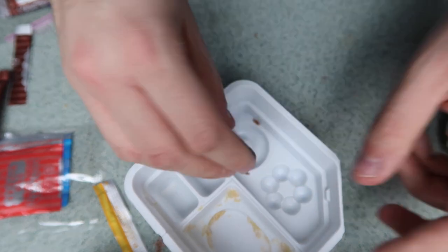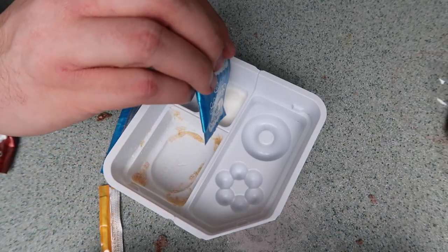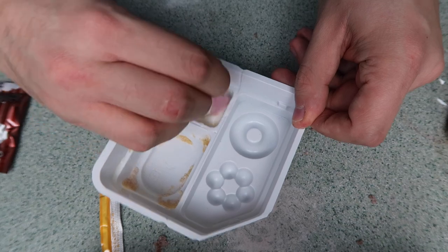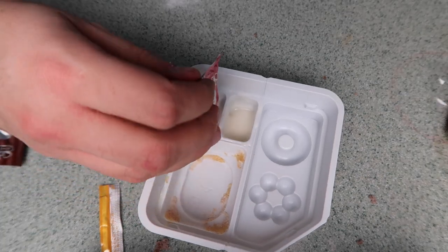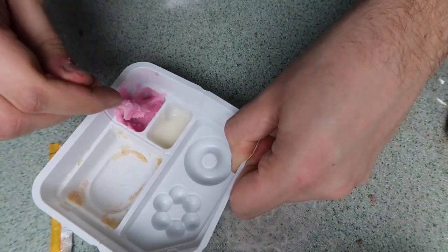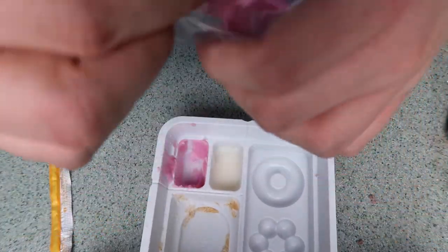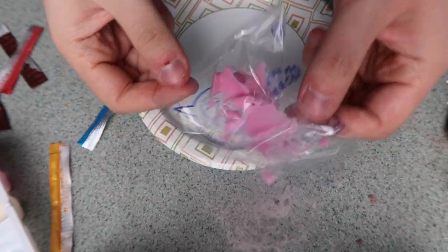Now it's time for the sauces. I'm making the vanilla sauce — just pouring it into here with a little cup of water. The vanilla sauce is done, it looks amazing. Now we're gonna make the strawberry sauce — strawberry powder, a little cup of this, mix it up. Now it's the fun part: time to decorate! I'm gonna take a little bag they gave me and fill it up with the strawberry frosting.